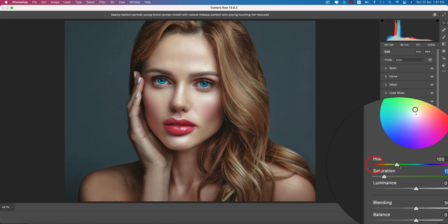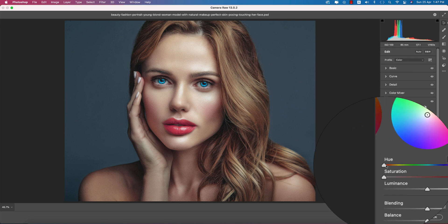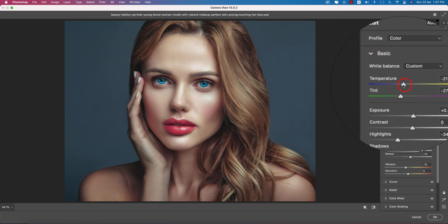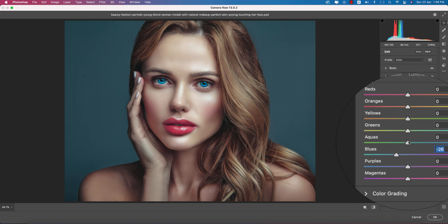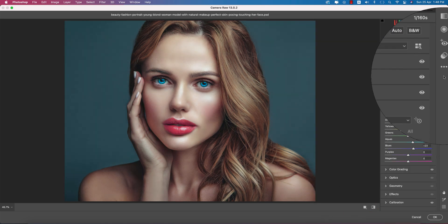Go to Color Grading options. For the shadow color, pick a color like this. For the midtone color, pick a suitable tone — this one looks good. For highlights, pick the color from here. Before and after you are getting a nice cool tone. Change the blue background hue slightly to the left so the eye color and background color match. Adjust the saturation down a bit.